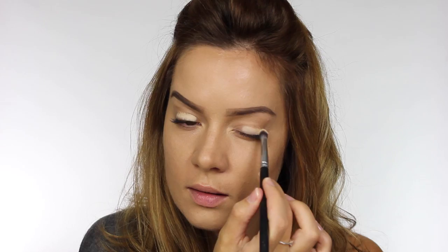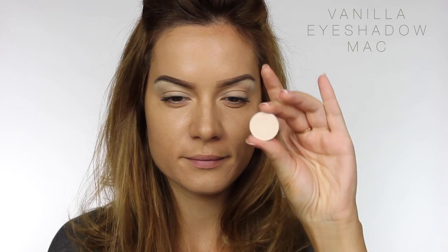To neutralise and prep the eyelid I'm using MAC Soft Ochre Paint Pot, working that in with a brush. To add quite an opaque highlight to the brow bone I'm using D0 from the Dermacolor palette and blending that out. To take away any tackiness from the concealer, I'm applying MAC Vanilla, a matte eyeshadow, over the entire lid right up to the brow bone.